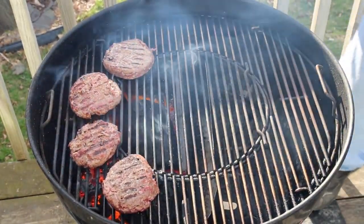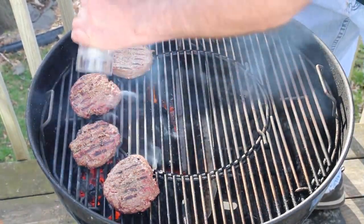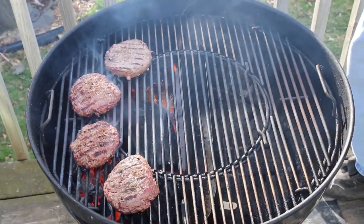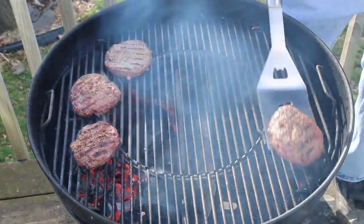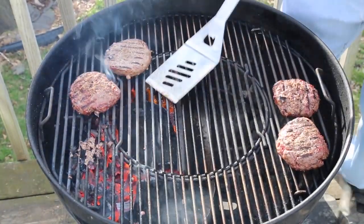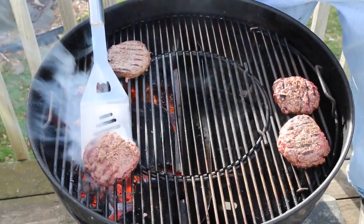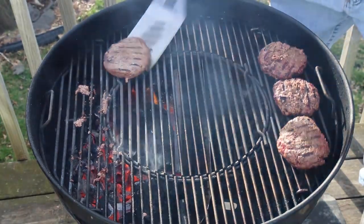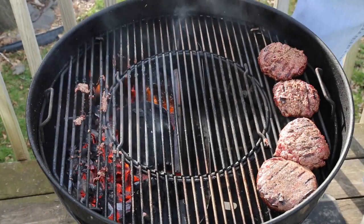I'll let that go for a couple more minutes. A couple more minutes have passed; I'm going to move these off very far away from the fire — extremely indirect. These don't need to be cooked all the way through right now. I'd like them a little bit undercooked as we proceed through this, even that one which is still frozen in the middle. That is okay.